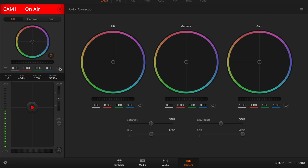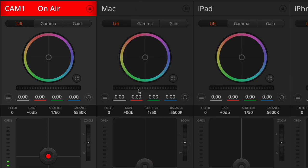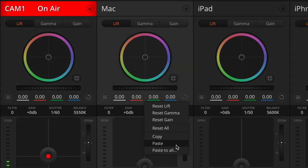Let's take a look at the rest of the settings. Here's a reset button, and if you click on that, you can individually reset the lift, gamma, or gain, or you can choose to reset all. Also, if you've made some changes and you want to copy these over to other cameras, you can select copy from here, and then going to one of the other camera controls, you can click on this and choose to paste or paste to all of the existing cameras.